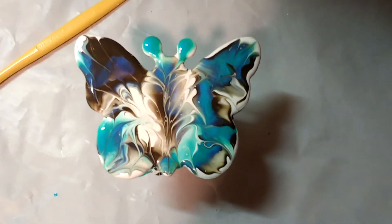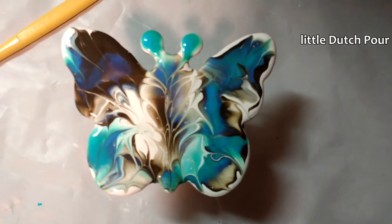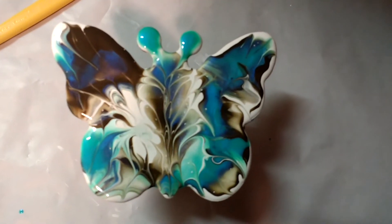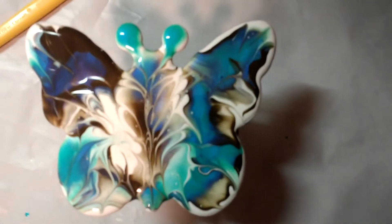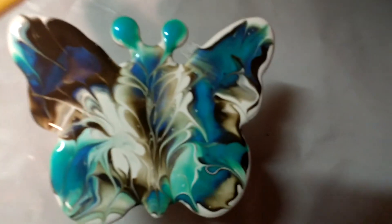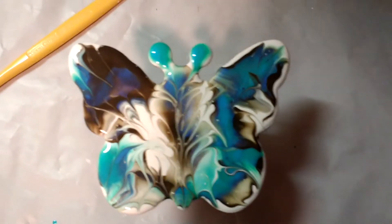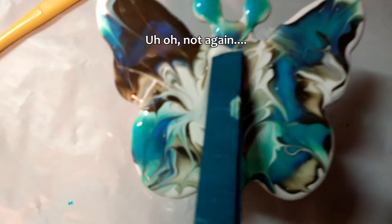It's the butterfly on balsa wood. With that turquoise flash, color shift, some raw umber, so it flashes from blue to green. It's just nighttime in here so the light's bad. I'm going to use that tool — I use that end to totally screw up my picture.